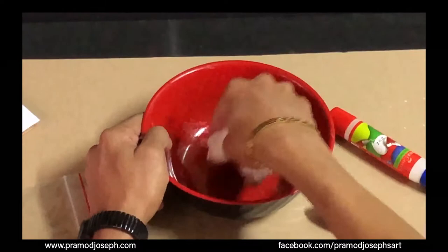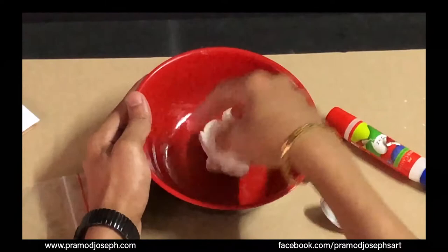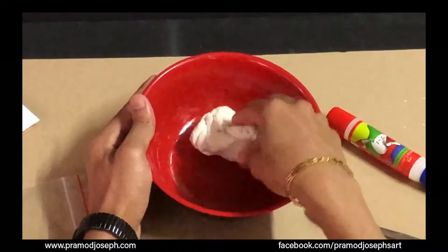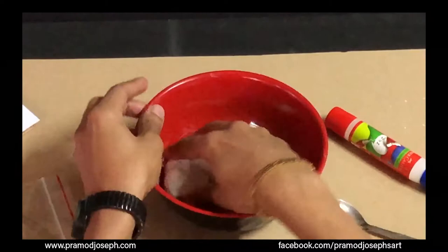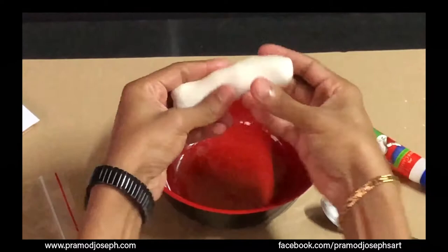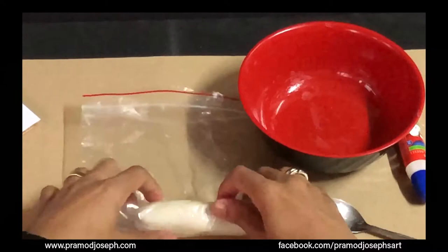Mix corn flour with white glue and a little coconut oil to get a dough consistency. Make sure you don't add too much glue or any water — adding water will cause fungus and also develop cracks in the clay. Add glue little by little so the dough is not too sticky or messy. Once you have the dough, roll it into a ball, apply a drop of coconut oil, knead it nicely, then seal it in a ziplock bag and leave it to set for a while.